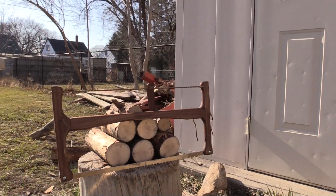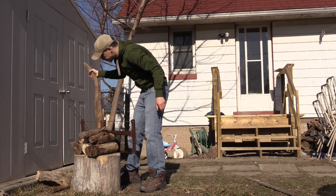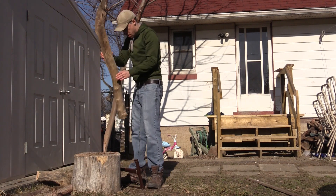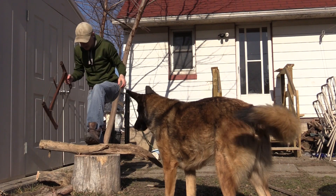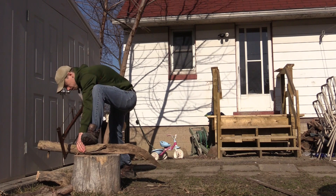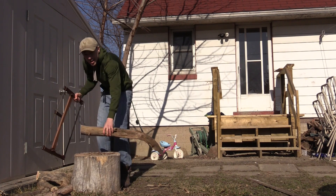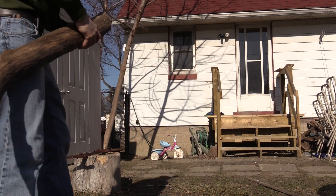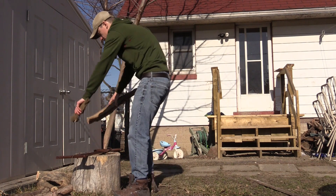Cut up some more and split some up just for fun. I was able to find a piece of box elder — or Manitoba maple if you're Canadian — in my wood pile. It's not the hardest of woods, but it's what I have. Pretty nice and smooth and flat. Box elder always gets this pink color on the inside when it's dead — I don't know why.